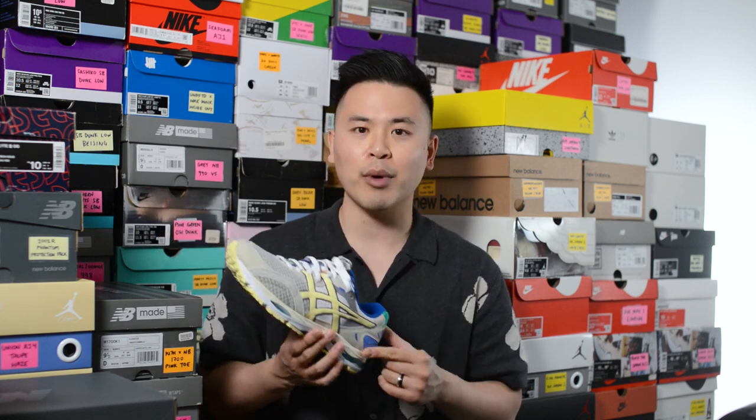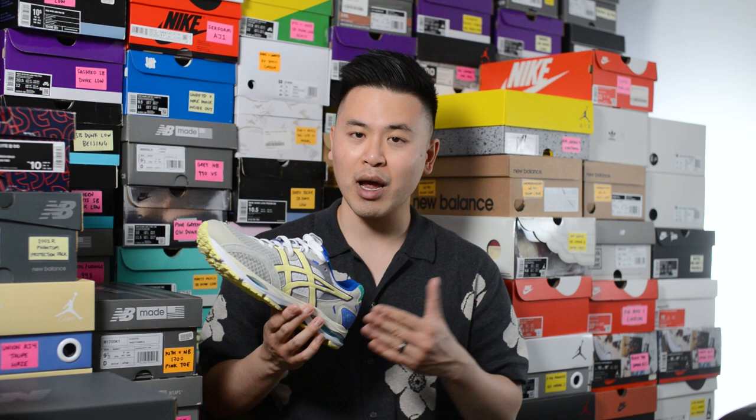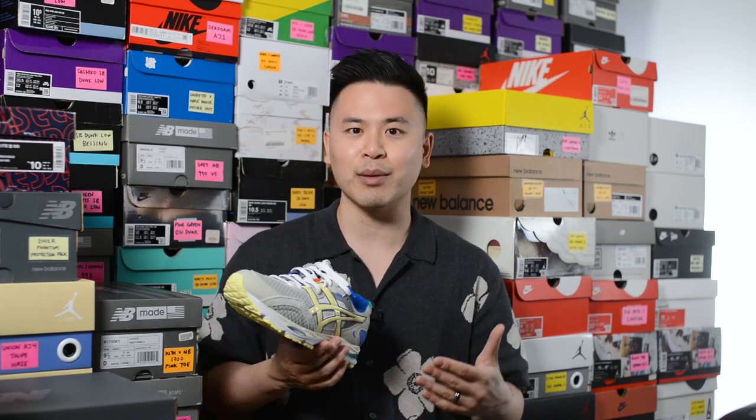Is this a shoe that's gonna be for everyone? Probably not, because the Gel MC Plus isn't gonna be everyone's favorite silhouette from Asics. But from the perception I've been seeing from people on Instagram, it seems like these are gonna be pretty popular, so I wouldn't be surprised if these sold out pretty fast on release date. Let me know in the comments what you guys think about this Bodega and Asics Gel MC Plus in the flint gray and yellow pear colorway — and when these drop on April 29th, are you gonna try to grab these, pay resale, or just let them go?